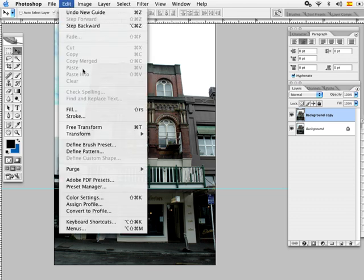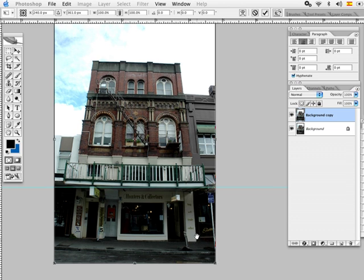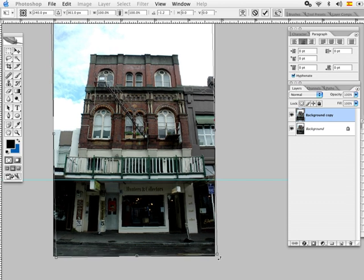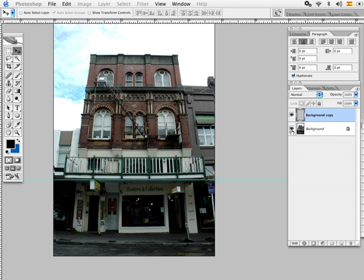Now we have to rotate the photograph, so we go to Edit and Free Transform, or press Command T. We grab this point and start rotating the picture a little bit until the horizon looks straight, then click Apply.